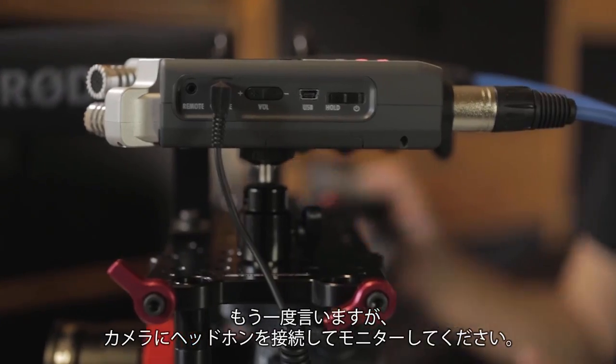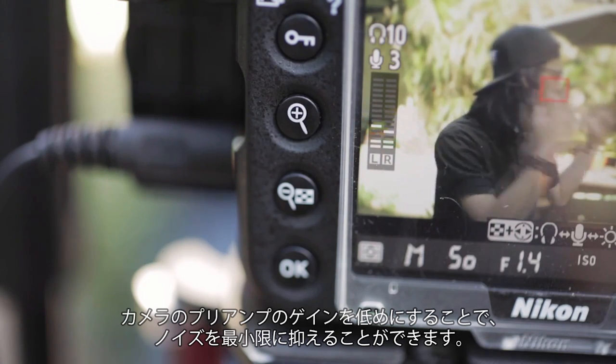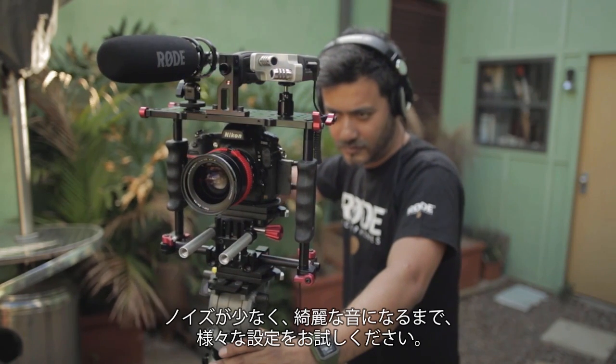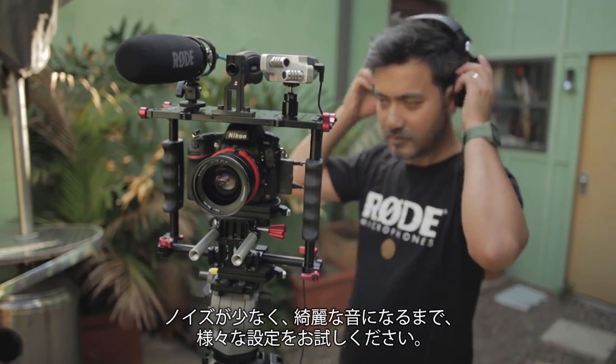Again, monitor by using headphones through your headphone port on your camera. Now, keeping the camera preamp at a lower gain setting ensures that the self noise of the camera is kept to a minimum. Remember, there are no fixed settings for good gain structure, so I would recommend that you experiment with levels on both devices until you find a gain setting that gives you clean, clear and intelligible audio with a healthy signal and minimal noise.